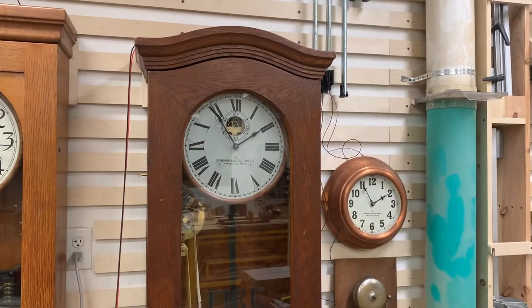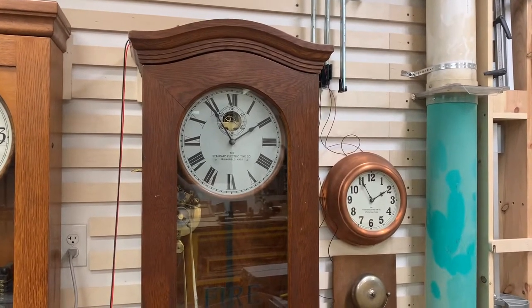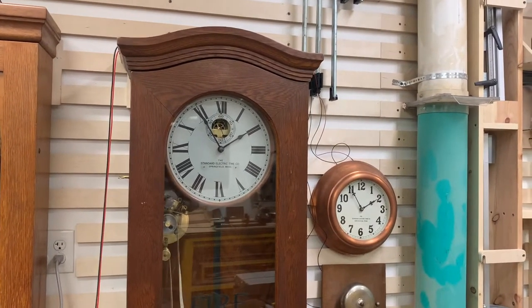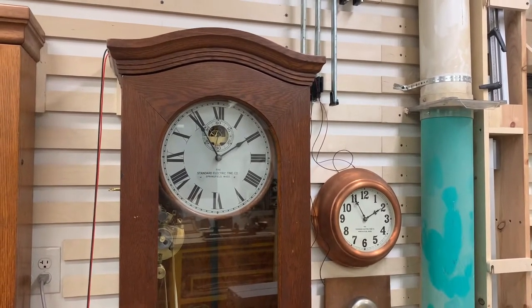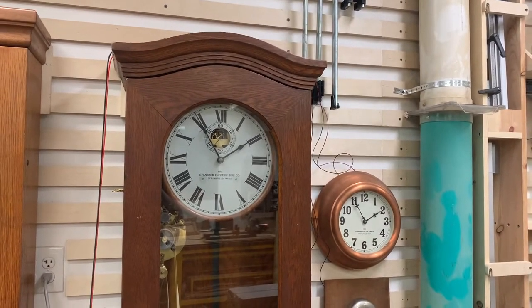Hello folks, today I want to talk about this Standard Electric Time Master Clock. I completed a very long series on the full restoration of this clock, but not everyone may have that amount of time to go through the whole process, so I wanted to do a summary video that talked about the purpose of this clock, the major functions, and how it works.